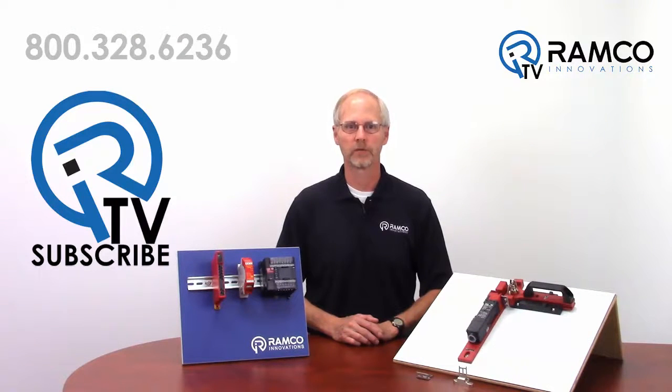The D4 SLN safety door switch can be used in conjunction with one of several Omron safety monitoring relays, safety controllers, or the Omron NX safety PLC platform. If you would like additional information on the D4 SLN or accessories, give us a call. We would be glad to help. Thanks for watching and keep it safe.